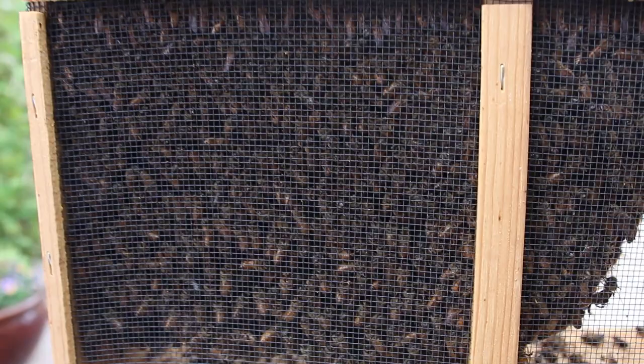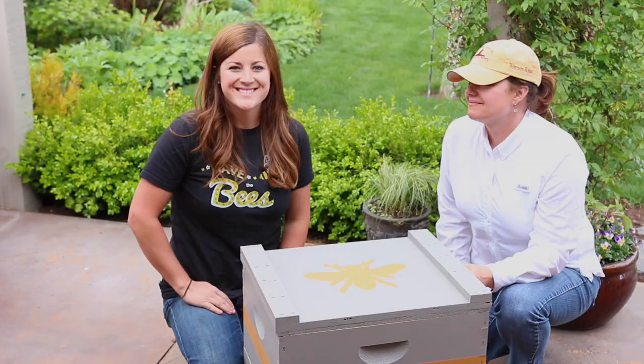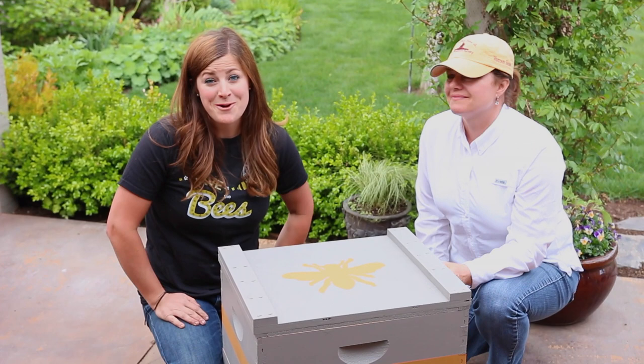Toward the end of April, my bees came in and I was able to go pick them up. I ordered a three-pound package, which is roughly 10,000 bees. They come in this little wood box with a mesh on the side so you can see them all in there in this huge glob. It was a really busy Saturday at the garden store, so I had just enough time to run to the honey store, pick up my bees, and I actually brought them back to work. It was kind of fun to show them off to customers — 10,000 bees is not something you see every day.